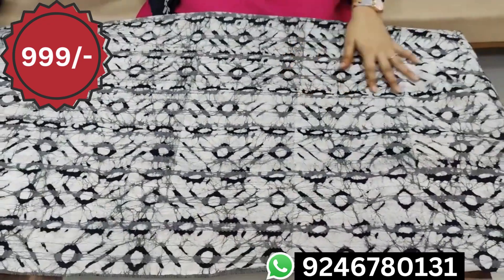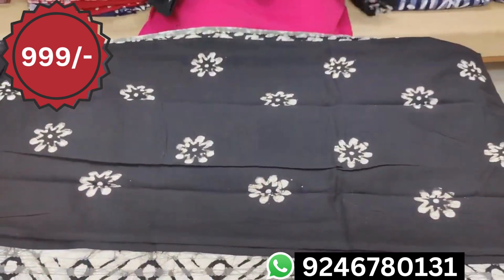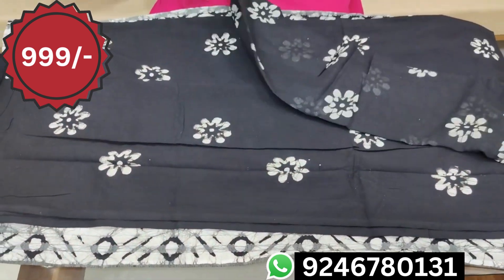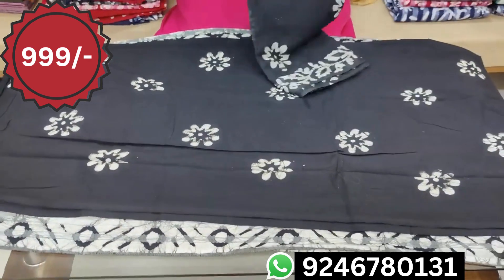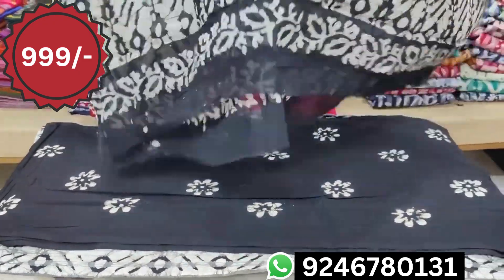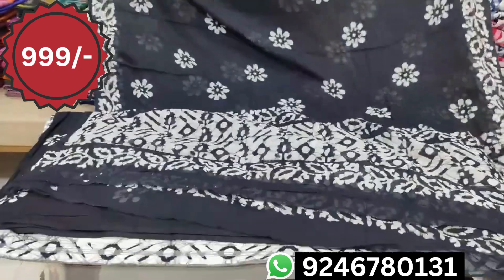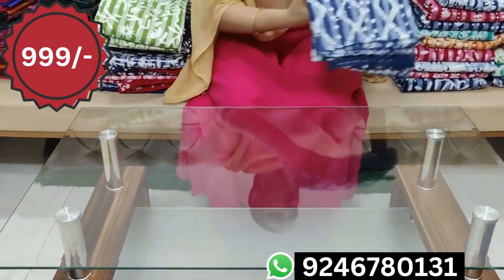We are also printed on the bottom. We have to use the bottom — if you use the bottom, you can use the same color. We have to use the transparent and lightweight. We have to use the Weed Couch. We also have free shipping. There are many combinations to see the same.